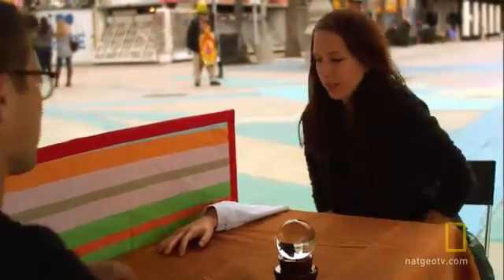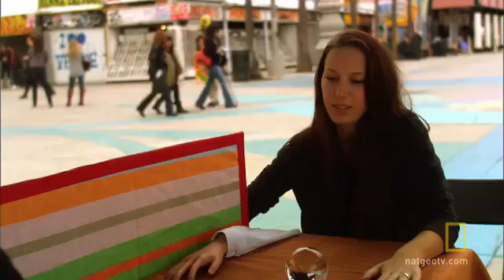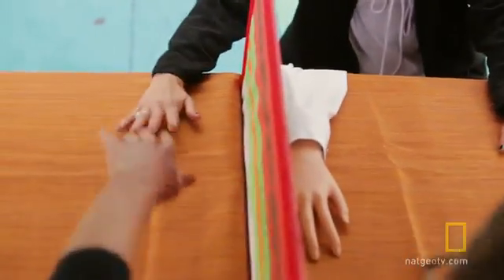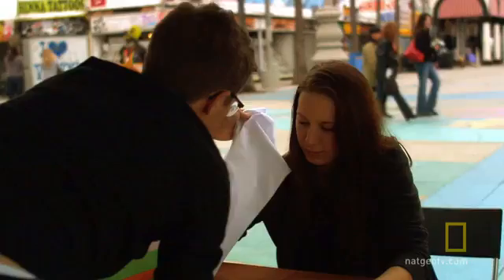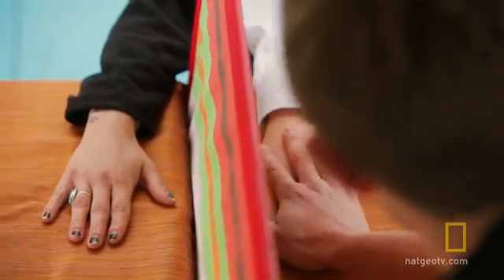Welcome to the rubber hand experience. Put your left hand right here, and put your right hand right here. Jonah has participants hide their right hand out of sight behind a divider, and places a rubber hand on the table in front of them.